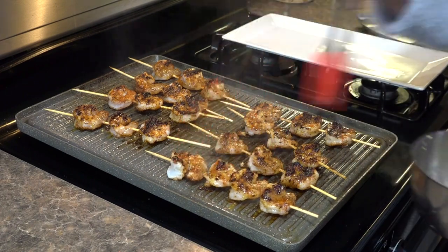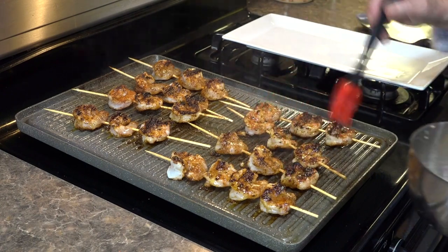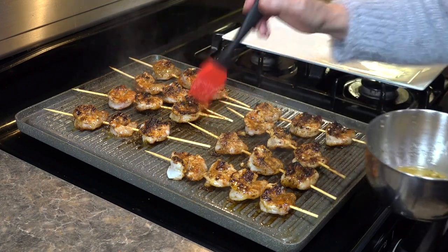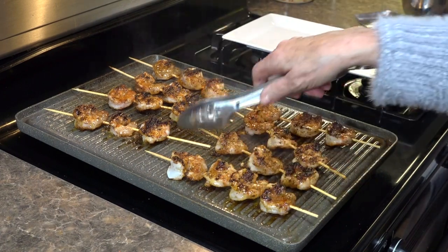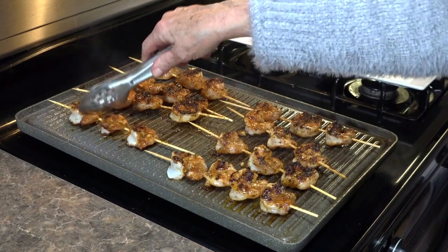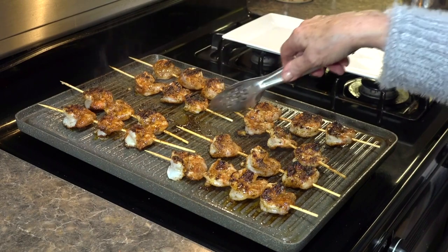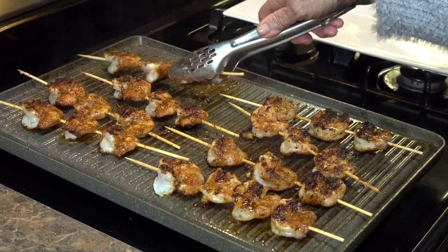You can serve french fries with this, or vegetables, a salad. Can you see that beautiful crust? That's what you're looking for — it's just kind of a golden brown, and that just means the shrimp are cooked and they are perfect.